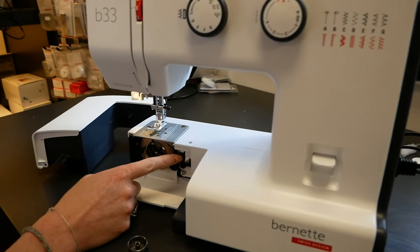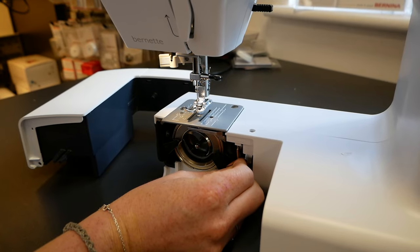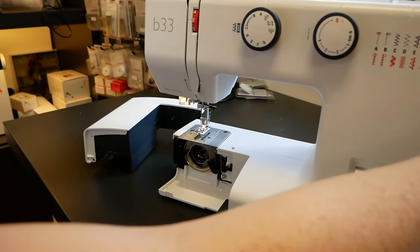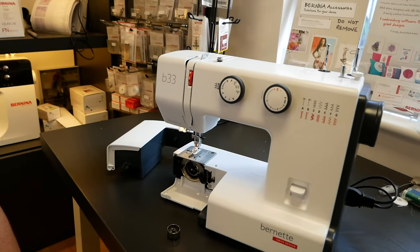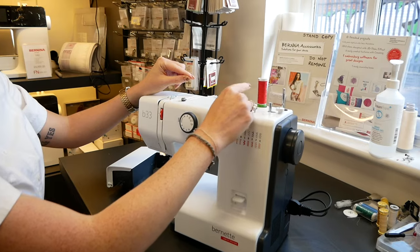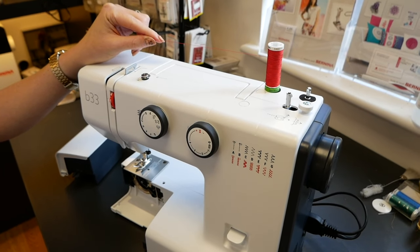This machine also features a drop feed setting so you can pull this and drop away the feed dogs for free motion sewing. The free motion foot isn't included but it is something you can do — just put it back to the normal position and the feed dogs will pop back up when you turn the wheel. The two spool pins are for using a twin needle, but you can use either one and just tidy away the one you're not using.